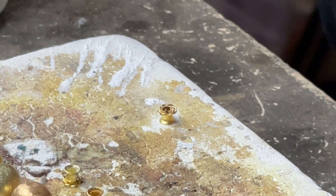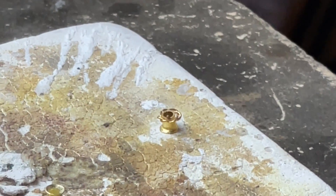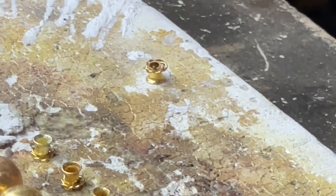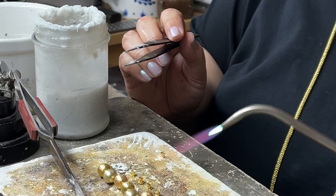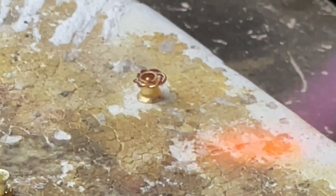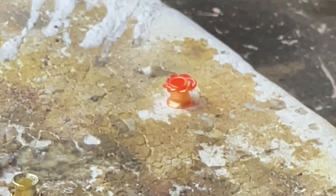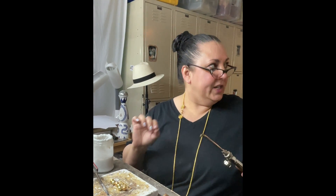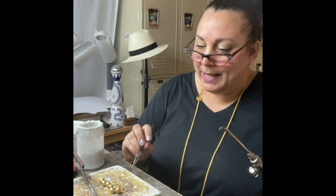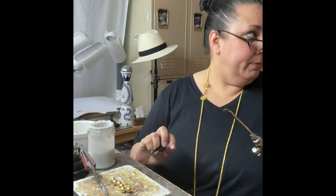I'm going to heat gently because when the flux dries, things tend to pop out of place. I always have my tweezers in my hand ready to go, because if you're expecting things not to move, you do not have reasonable expectations. I'm going to be heating the tube more than the wire, because I don't want the solder to just run onto the wire. I think you should move down to a double zero tip, because it's very easy to go too far and get the wire too hot — you could melt the wire, which I don't want.